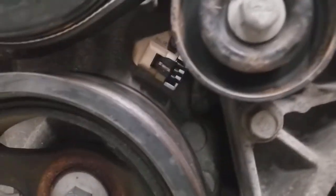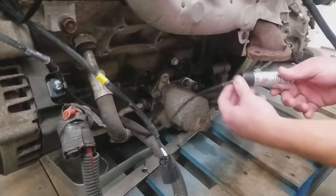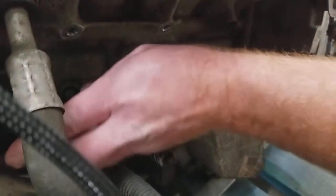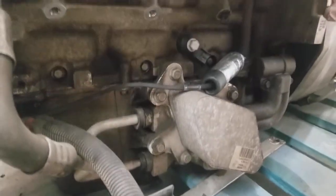Another important thing is the routing of the knock sensor. This driver side knock sensor comes from the front of the motor and goes back along the block. You're going to want to secure it with some P clamps or something to the oil pan bolts when you get it plugged in — right now it's just kind of resting there.